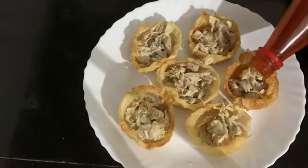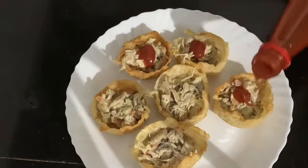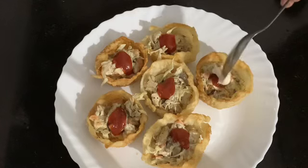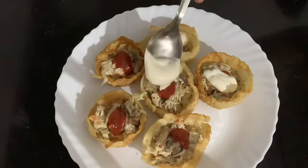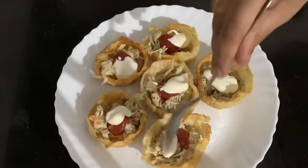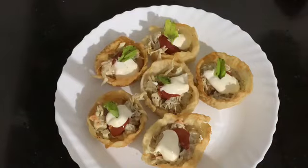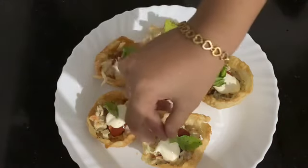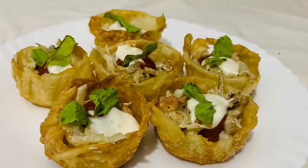Let's put the filling in the basket and add the tomato sauce. Add the mayonnaise to the side. Put it in a bowl. We are ready to cook — a little recipe for our flower pot is complete.